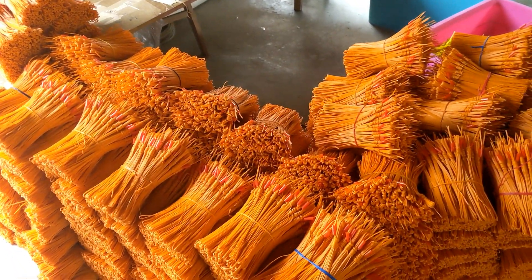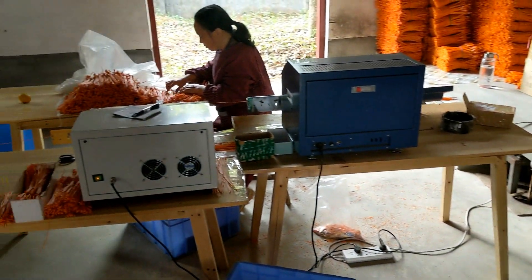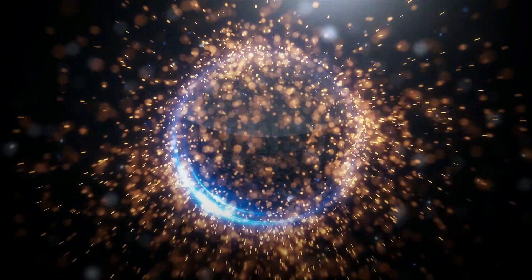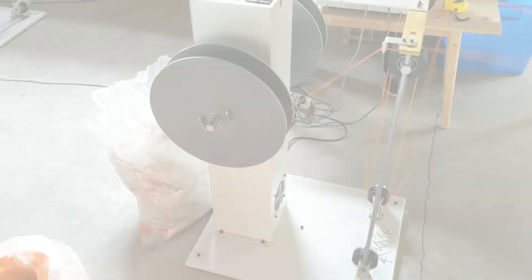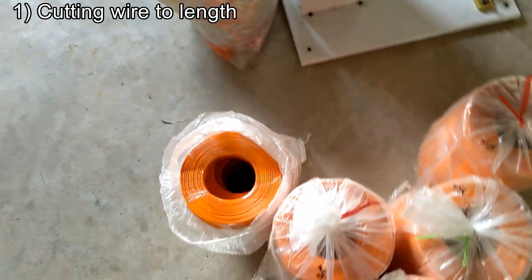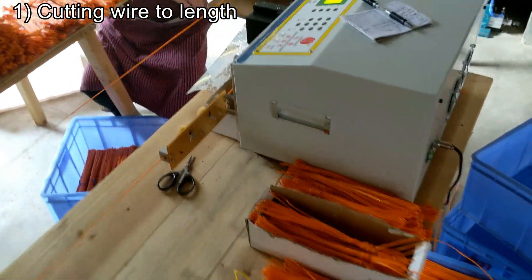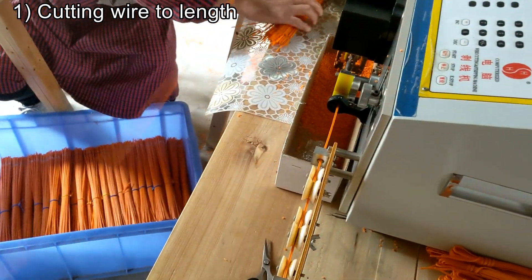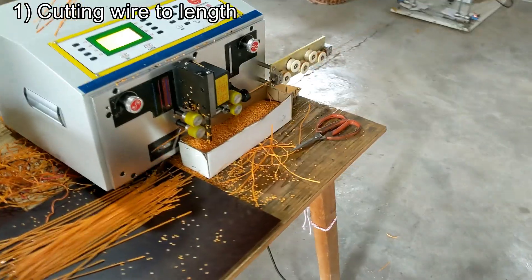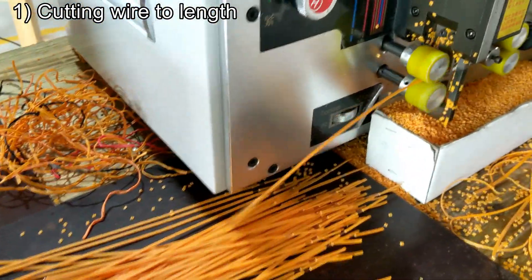Is that an e-match manufacturer? So they're currently producing e-match. This machine here, you load your spool of wire, and it's doing the whole cut and stretch. It's making these. I'm gonna get close. So it's crimping and cutting these strings of wire.